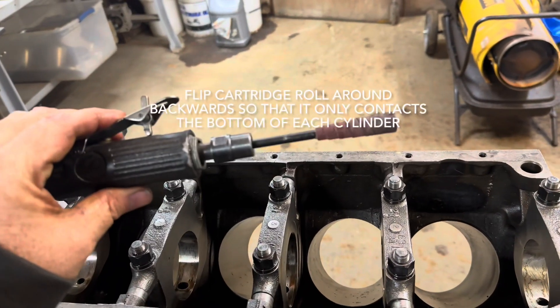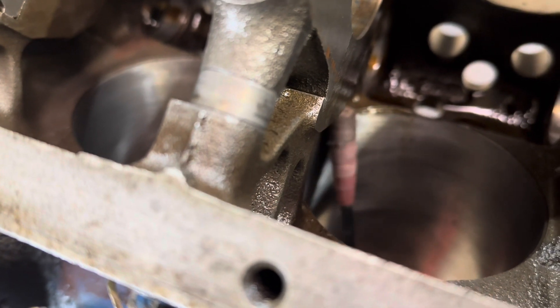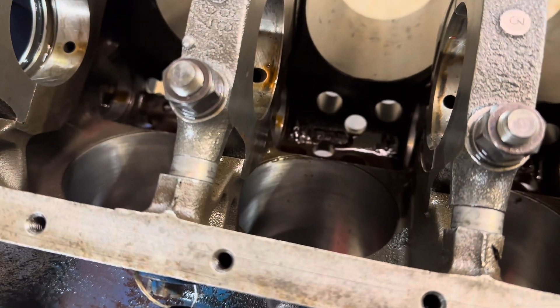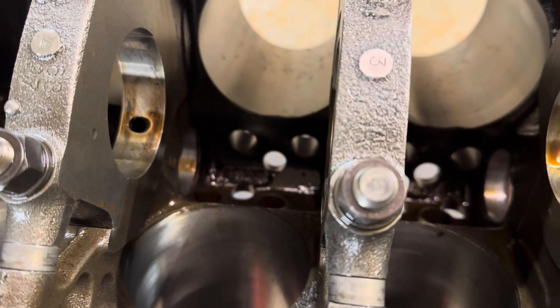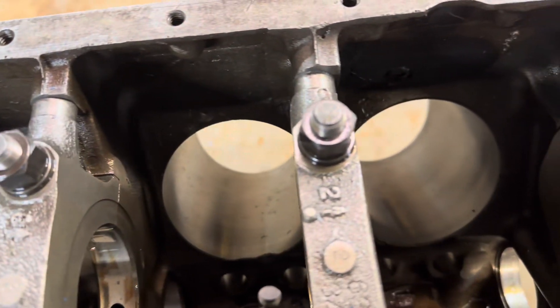Now what I'm going to do is take this cartridge roll and just come up in here and roll it around the bottom of the cylinders, all the way around, and knock the burrs off of the bottoms of the cylinders. That way when the pistons come down, the skirt won't get caught on there — sometimes it'll take some pretty big chunks out of the pistons just scraping them off. So deburring them gets rid of that.